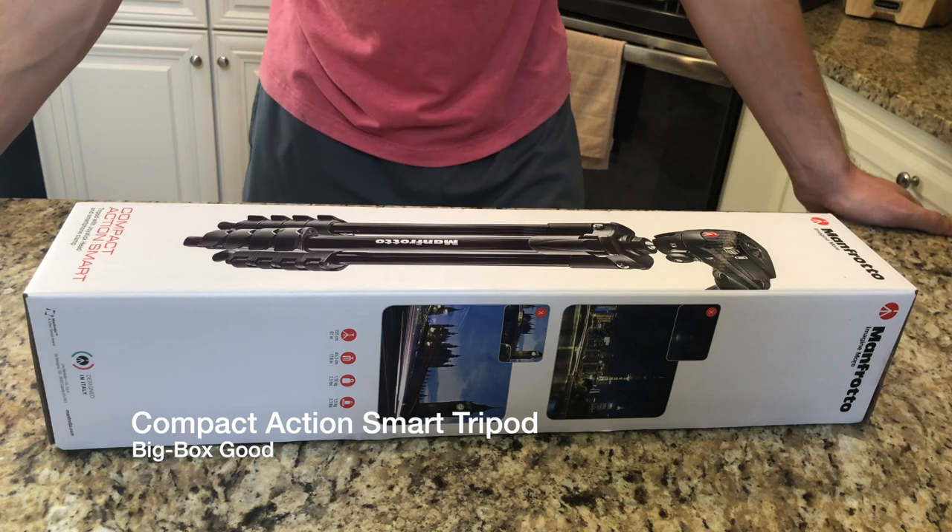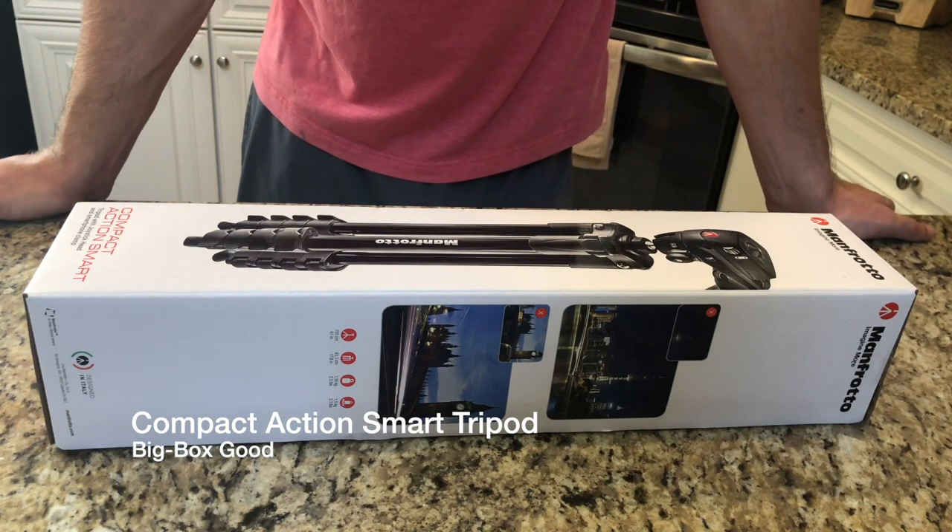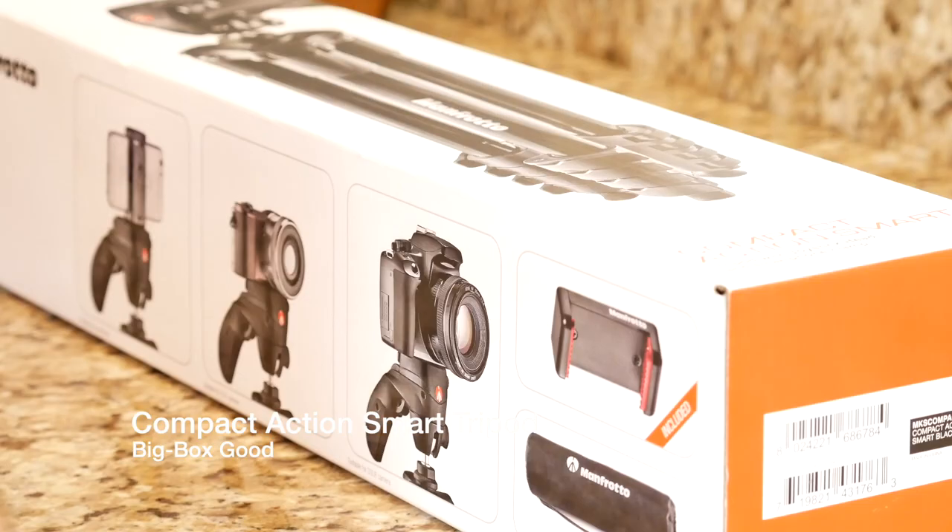It doesn't take a tablet unfortunately, but getting your smartphone up there is really nice.